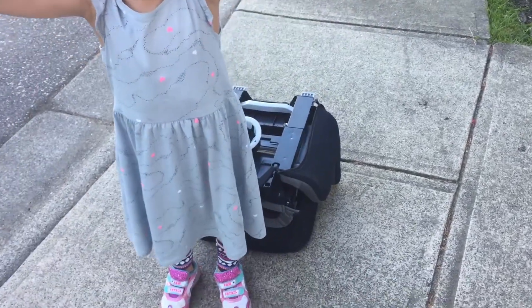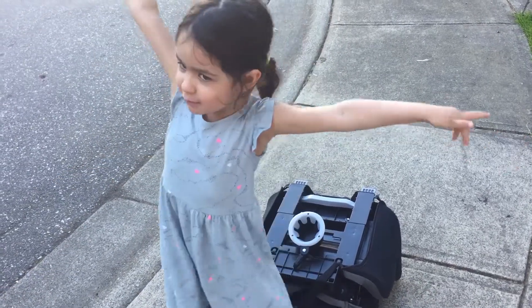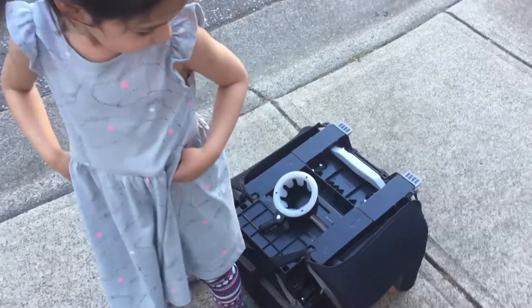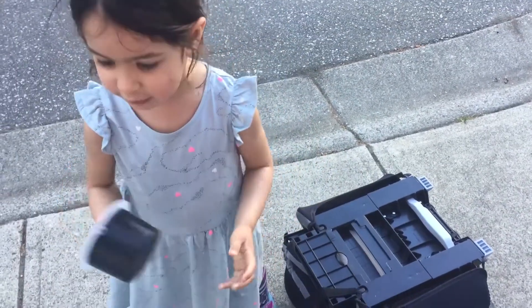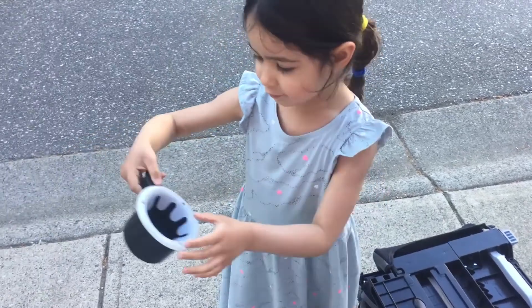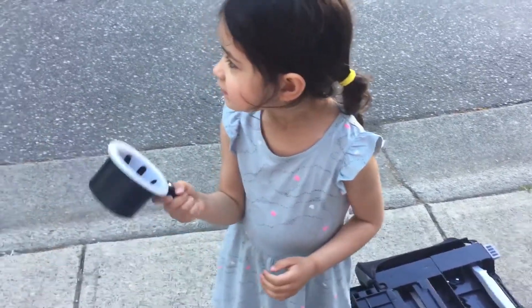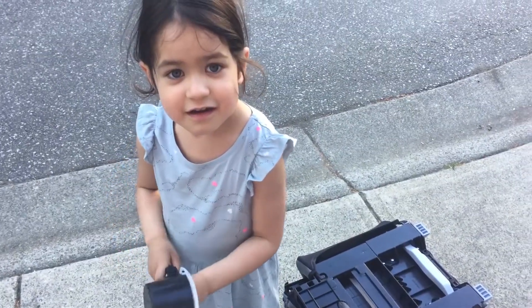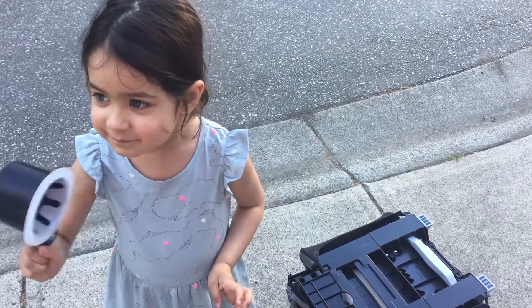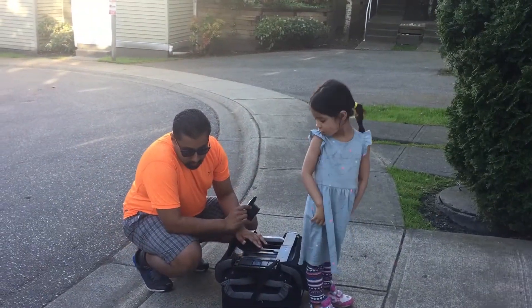We're doing the Harmony Folding World Traveler car seat. It comes with a cup holder — if anyone's on a plane they can put their cup of water in it. Let's take a look at the seat.